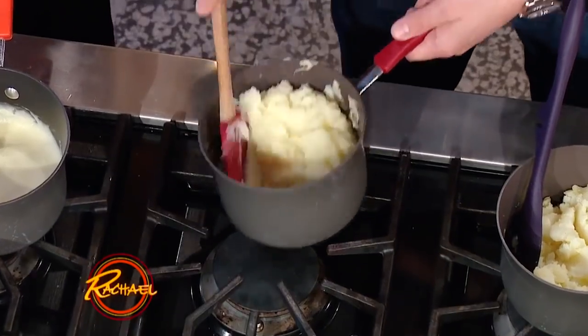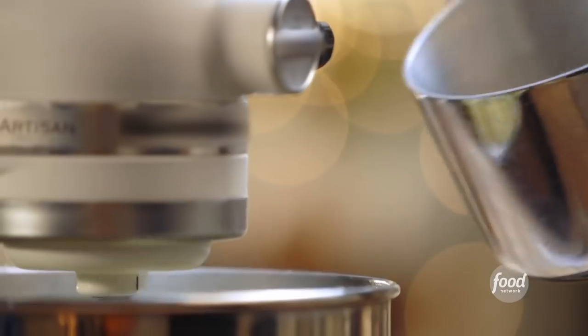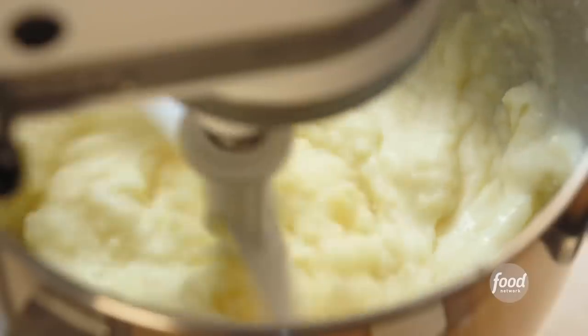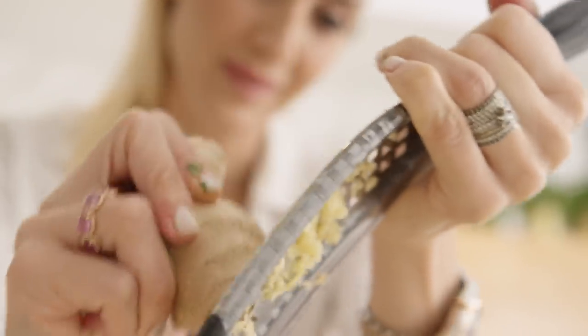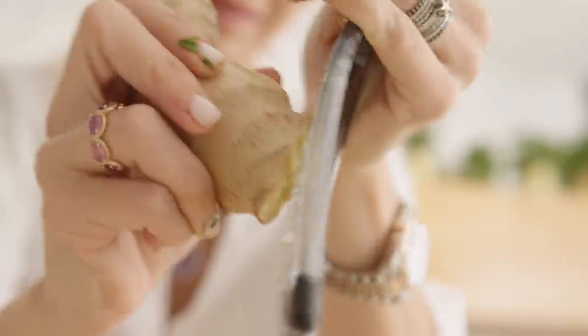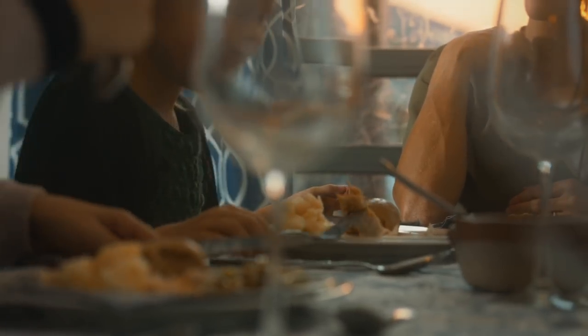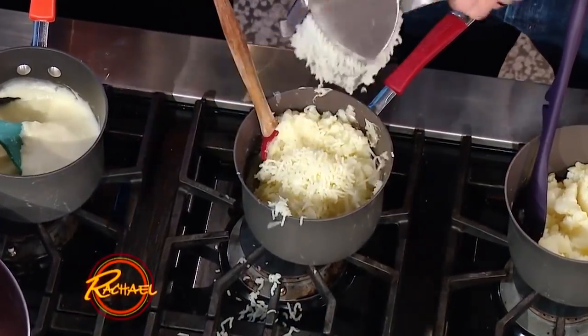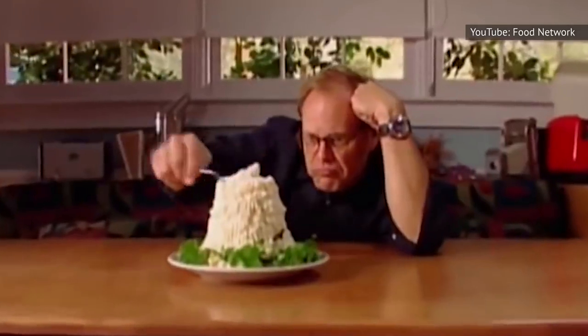If they come out too watery, there's a super simple way to salvage your mashed potatoes, regardless of whether that watery texture came from adding too much milk or accidentally overcooking them. All Recipes recommends using a box grater or ricer to add a few more potatoes — quickly boil them or cook them in the microwave, then add a dash of salt and pepper, and mash them a little bit further. Add them to your already watery mashed potatoes, and it'll thicken them up nicely.